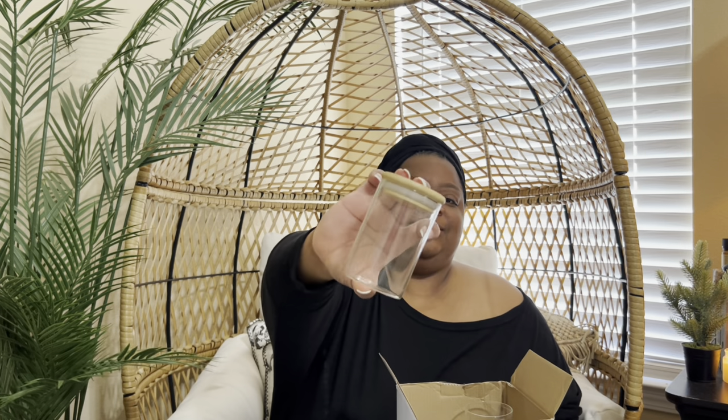Next I have this jar set — it's a four-piece, but they also come in an eight-piece. You can put anything in these jars: spices, use them in your office, bathroom, bath salts, cotton balls, Q-tips. You can use these for a lot of different things.